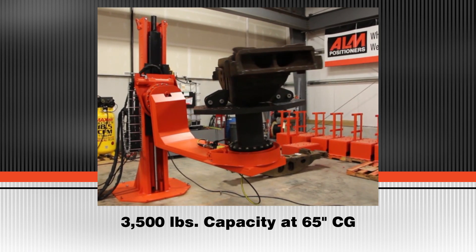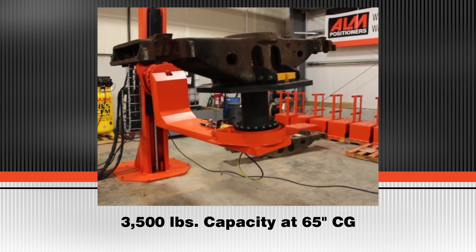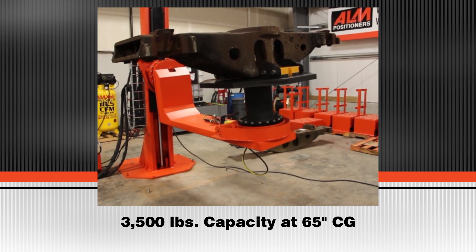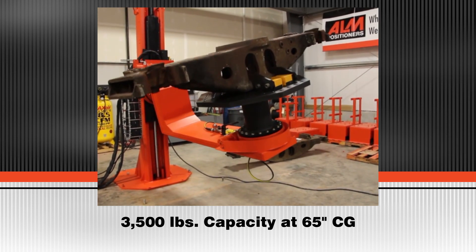This 3-axis skyhook positioner has a maximum capacity of 3,500 pounds at a centerline from the face of the number 1 rotator of 65 inches, and 25 inches off the face of the number 2 rotator.